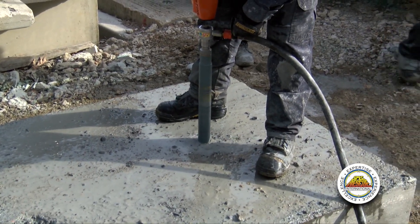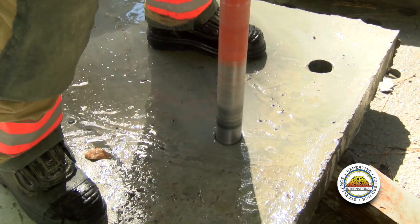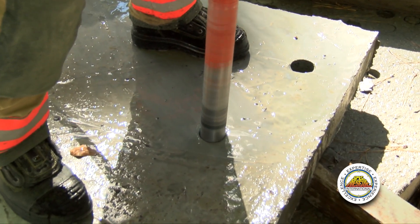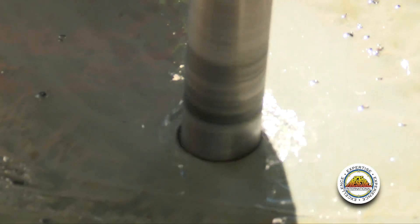If a dog comes by, gets a hit, or a search person gets a hit, we need to know where the patient is behind that piece of concrete, because that's going to dictate how we're going to go after and get them. So the first thing we're going to want to do is put a hole into that piece of concrete — typically about two inches.